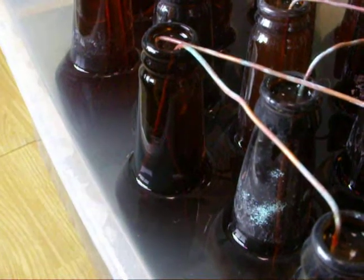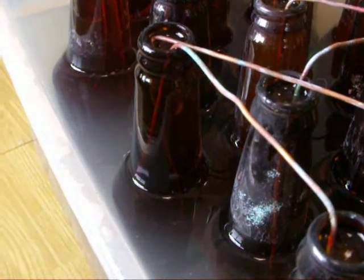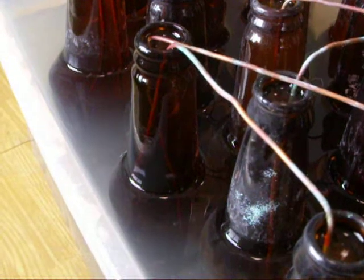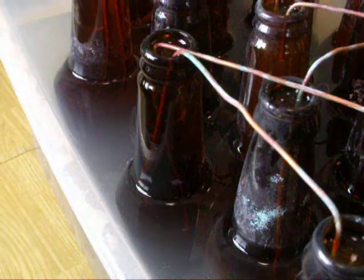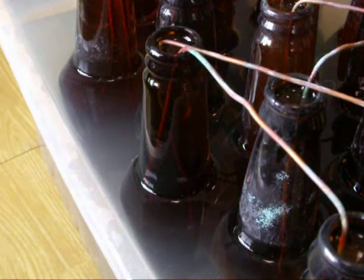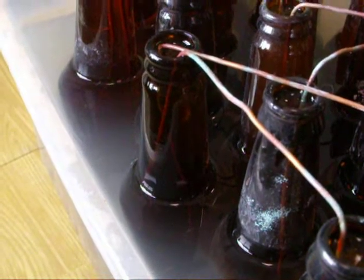This is the high voltage beer bottle capacitor bank on my Tesla coil. This is a demonstration of what happens when one of the bottles gets wet and when high voltage is applied, it starts to break down over the bottle.